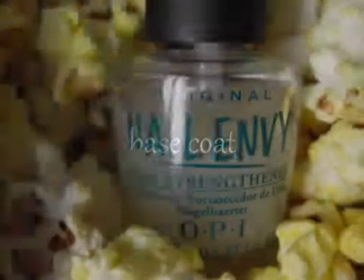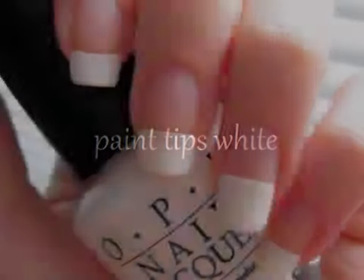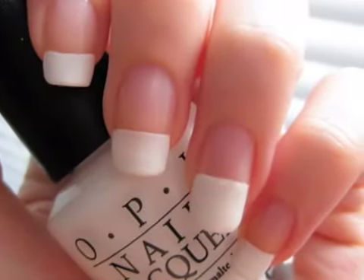Start off with a base coat to protect your natural nails. Then use scotch tape to create perfect white tips. Create a thicker line on your ring finger.